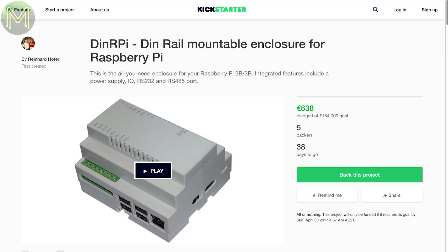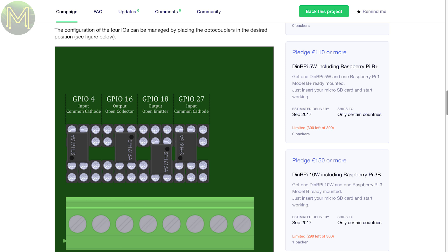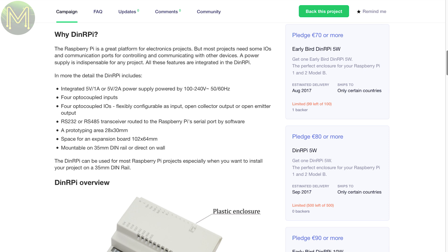First up on Kickstarter, there's a DIN rail mountable enclosure for the Raspberry Pi. It's not just a plastic case, but also contains an expansion slot, RS-485, RS-232 transceiver, small prototyping area, a bunch of opto-isolated GPIOs and a 5V 2A power supply powered from mains. Nice unit if you're getting serious about home automation.